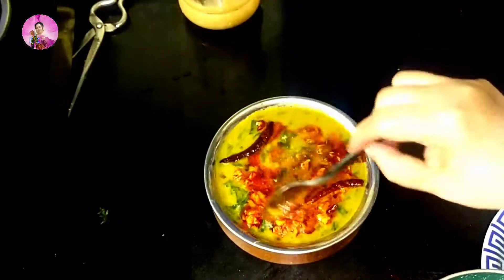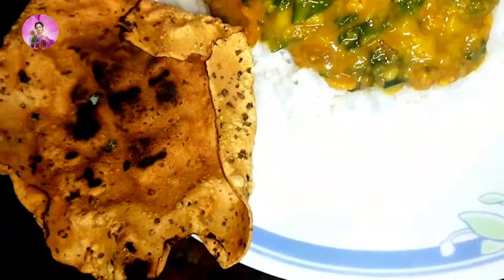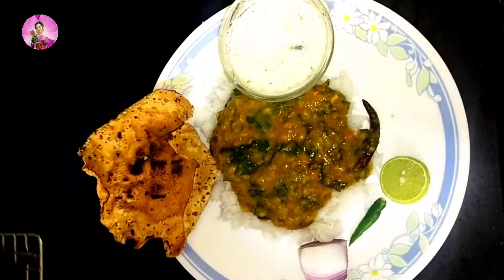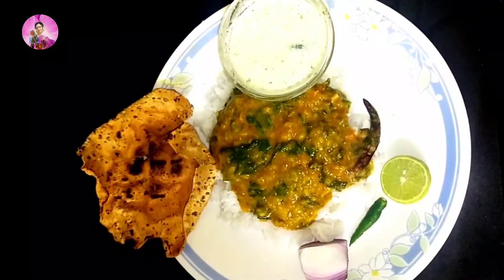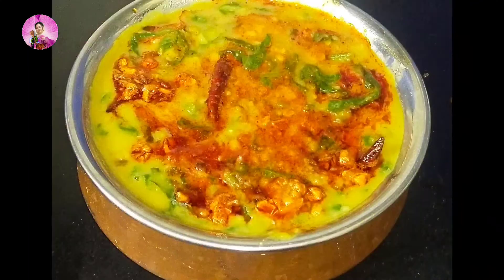Do try this recipe and let me know in the comment section how you liked it. Serve this with rice, dal, papad, salad, and raita — your complete meal is ready. It's wonderful taste, I cannot resist. So now I am going to try this with some papad, salad, raita and enjoy the food.